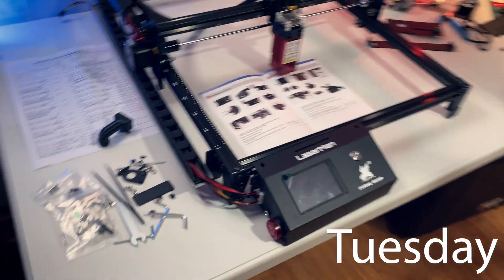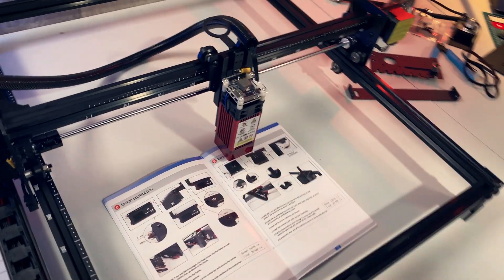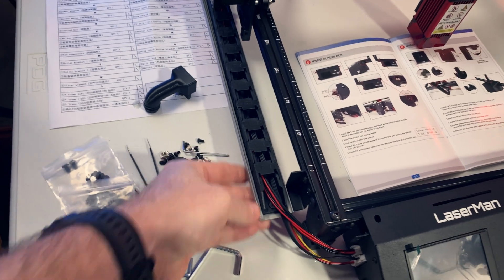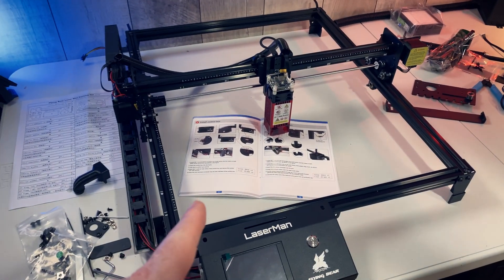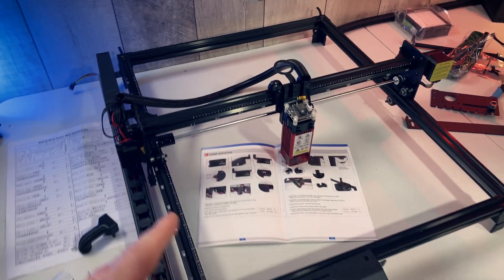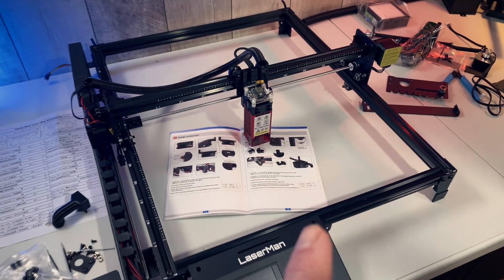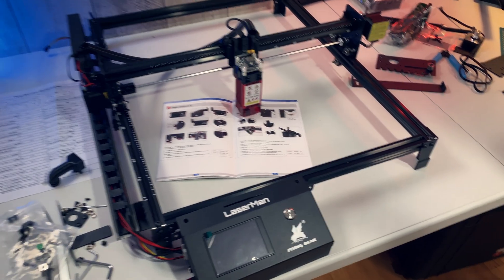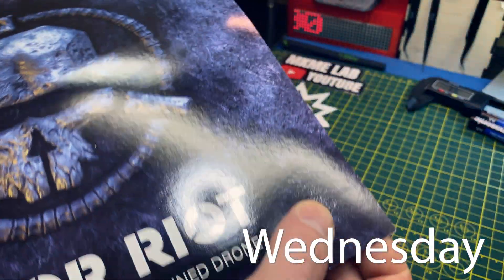I had to walk away from this laser halfway through last night — partly because I ran out of time, and partly because I got too frustrated with doing everything twice. Either I can't read instructions or these instructions aren't too good, but you'll see it in the review video. This thing though is going to be a surprise. I think I underestimated it. I am pretty darn excited for this one.